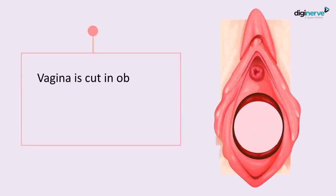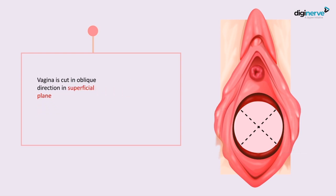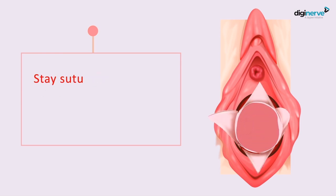In double cross plasty, you excise the septum in two different planes. In the superficial plane, you cut the vagina in oblique planes: one incision from 10 o'clock to 4 o'clock, and another from 2 o'clock to 8 o'clock. Only in the superficial plane, you raise four different flaps and apply stay sutures to hang them.